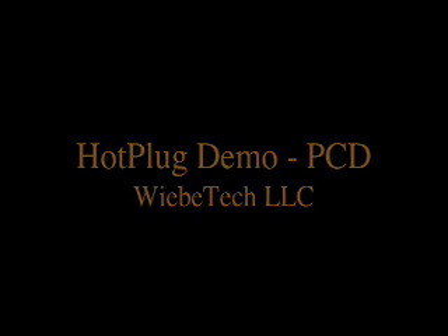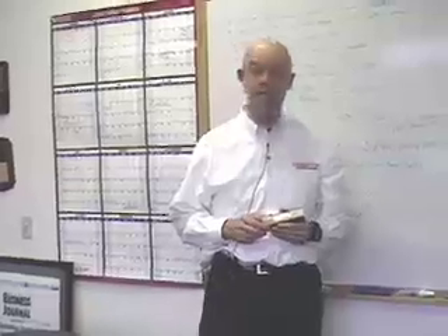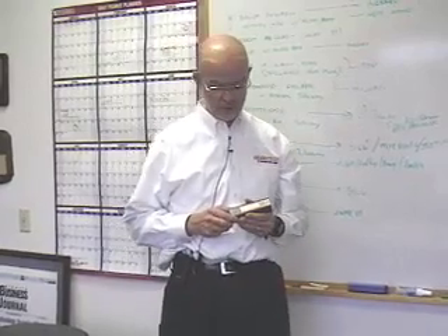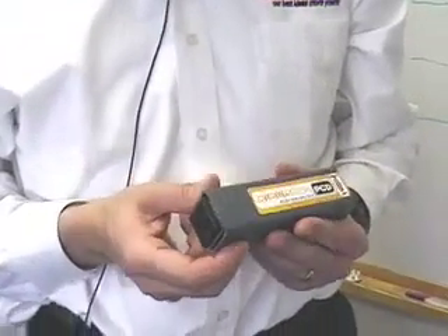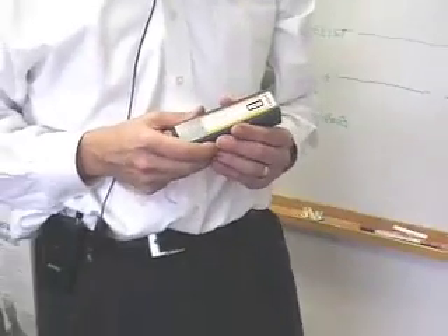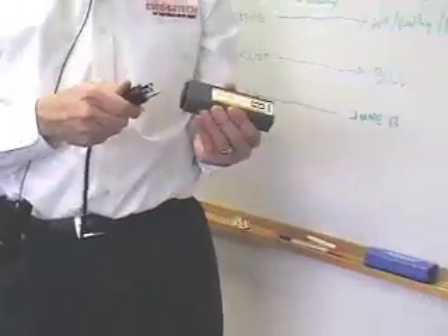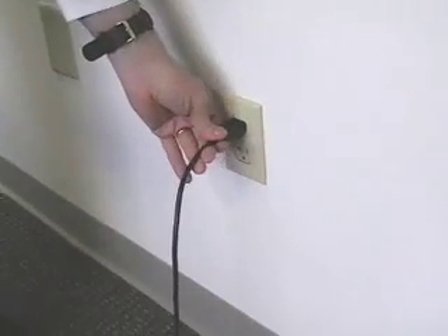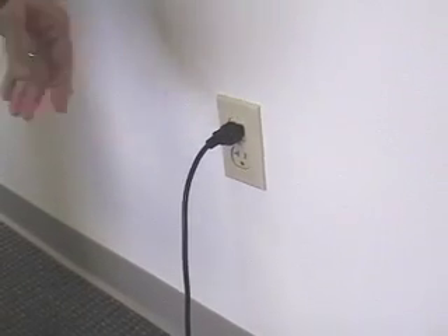We're going to show you Wiebe Tech's plug capture device. You'll use this device in the most common situation, which is when the computer is plugged directly into a wall outlet. The plug capture device has an outlet on one end that simply plugs into Hot Plug, and the other end has spring brass contacts that go over the existing wall plug. I take the output of Hot Plug and plug that in here. We're going to back the existing plug out of the wall only about an eighth of an inch, so we're still making electrical contact for the computer.